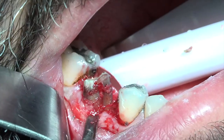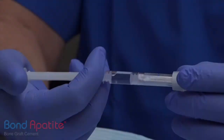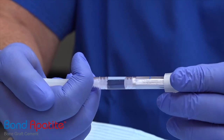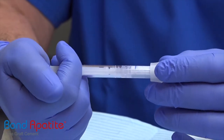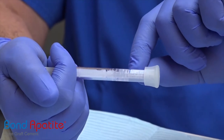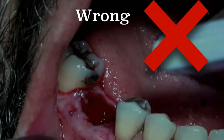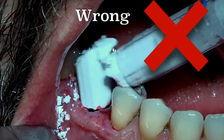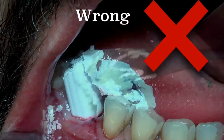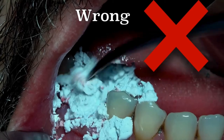Here we can see the extraction. After the extraction, the material cannot be used in increments like we do with granules. Suppose that you activate the cement in the syringe properly; however, you cannot eject the material in increments or play with it like you work with granules, because as you can see it's a mess and definitely it will never set.